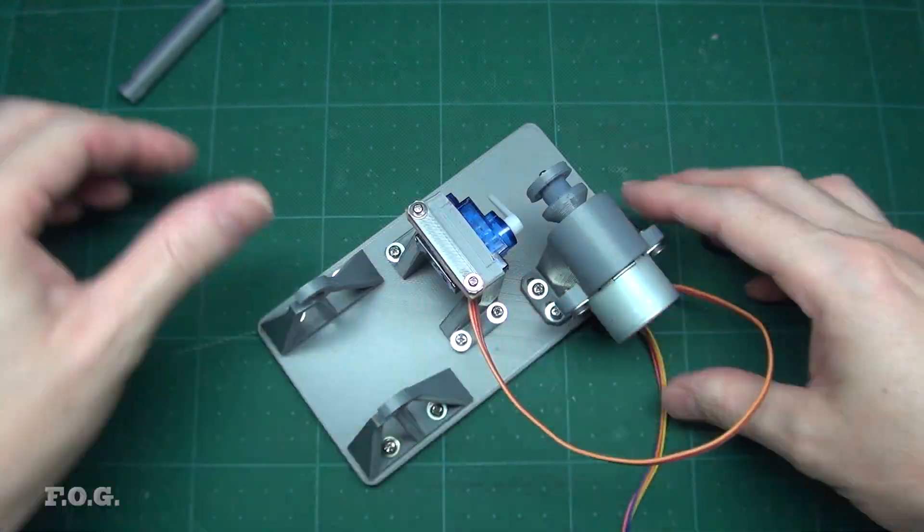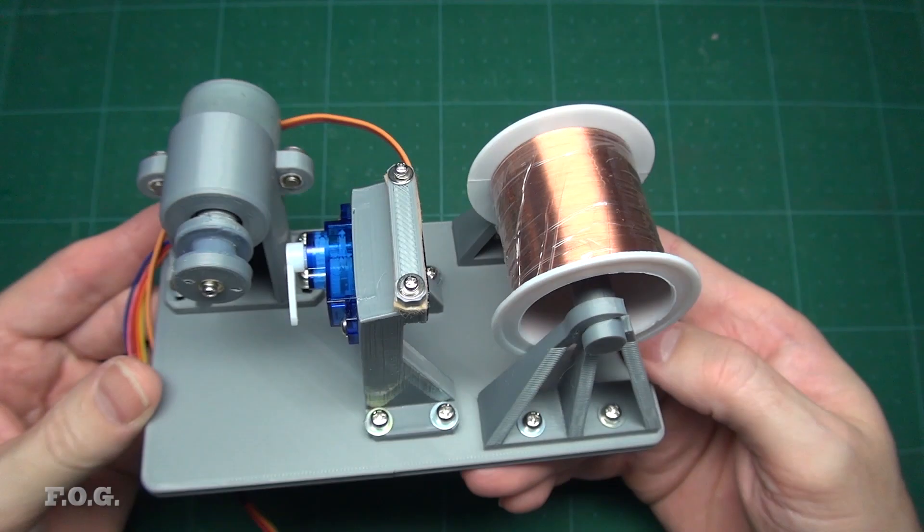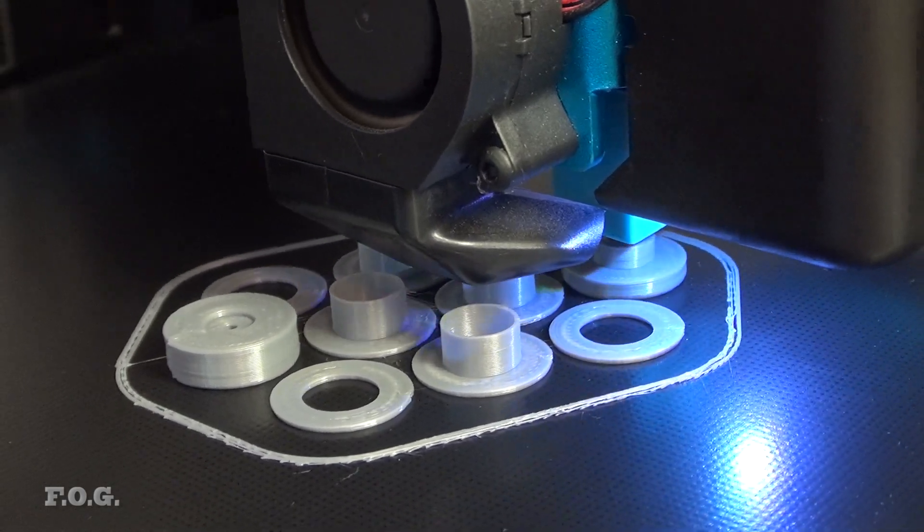Looking pretty good so far, if I do say so myself. I'm really loving those screw inserts — satisfying to install and satisfying to use. Next up, printing and preparing these little bobbins.